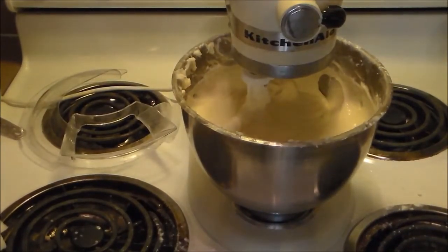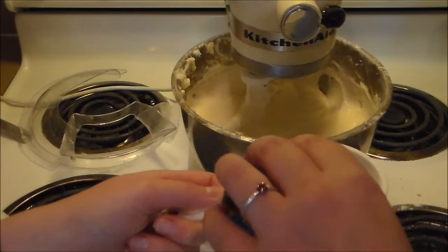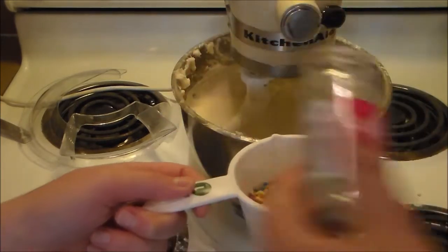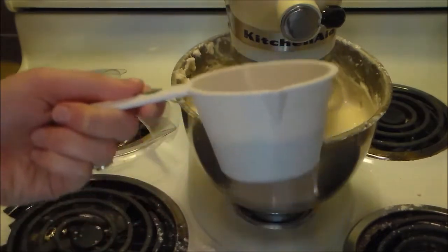Now the fun part — sprinkles! We're going to add this entire container of sprinkles. The recipe calls for one cup, so we'll see how much is in here. We're winging it. Turns out it's about half a cup, maybe two-thirds. So that's what we're using.